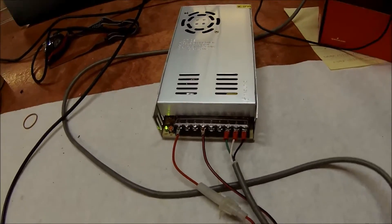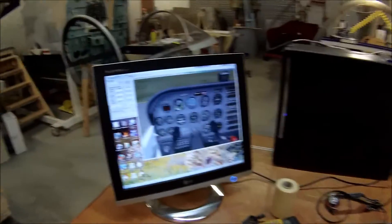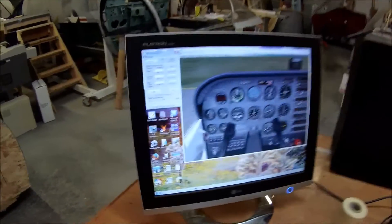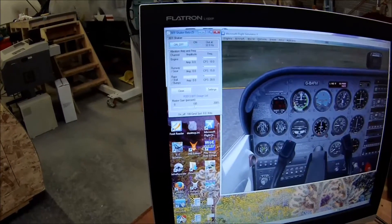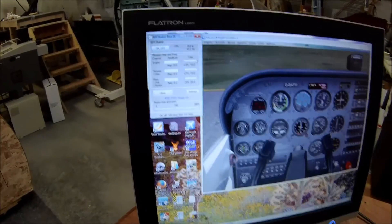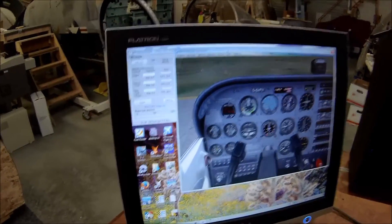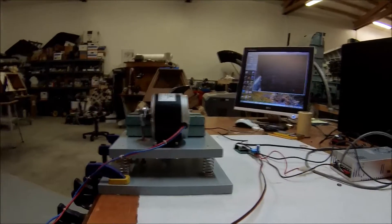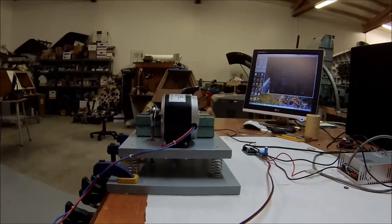Now let's get to the main demonstration. I've got Flight Simulator set up and we're parked at Thunfield with the motor off. This is the Shaker software. I have no sound on this thing, so any noise you hear is going to be coming from the shaker system itself.